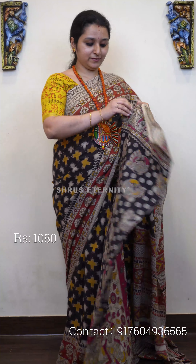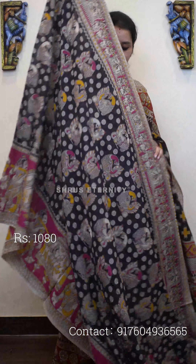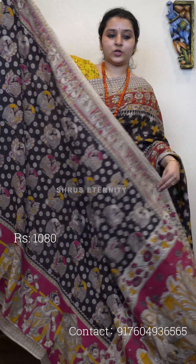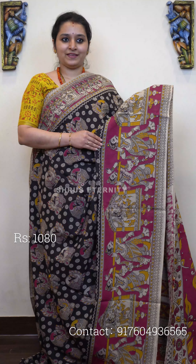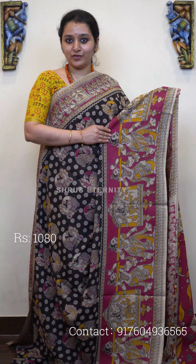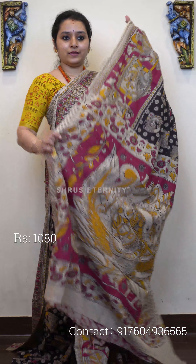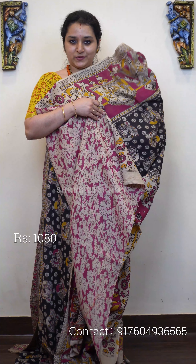First we have a black with pink combination, priced at 1080. These are mal cotton Kalamkari sarees with a very nice flow and very soft cotton material. The length is around 6.3 meters — 5.5 for the saree and the rest for the blouse. It's a black with pink; the whole body has beautiful peacock printed patterns, and the lower half has a beautiful pink color border with barat patterns. It features a peacock designed pallu and a self-printed pink color blouse. Priced at 1080.